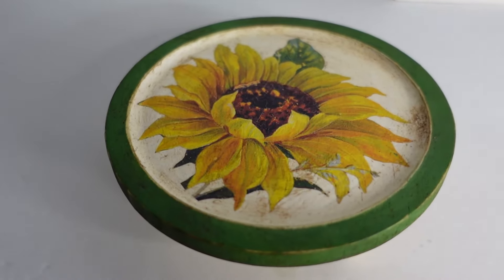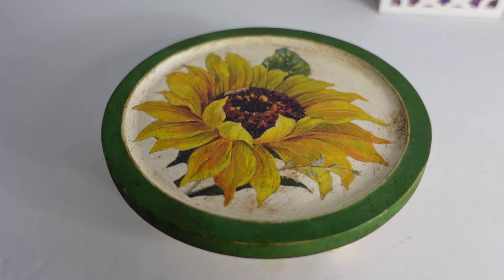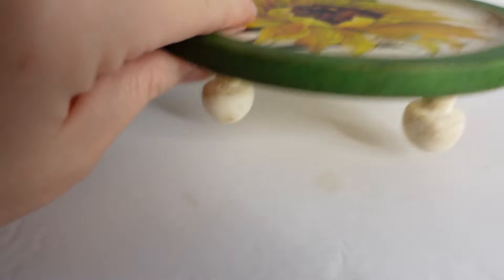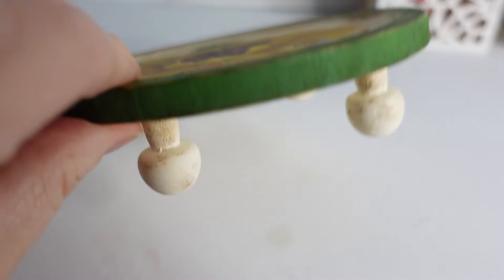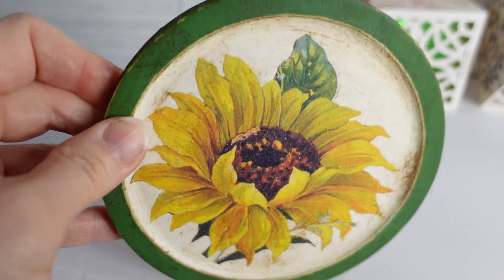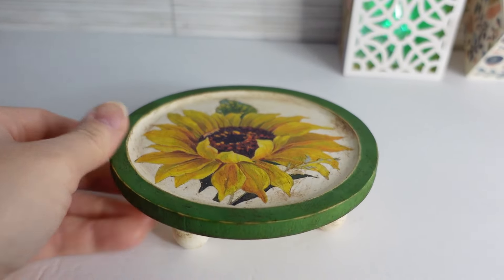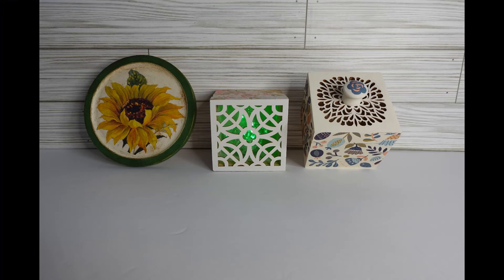I went back and recorded this, but I painted the edge and the sides green, painted the inside and the tray ivory, and then distressed my little mushrooms and put that rub-on transfer there. I am so sorry that cut that out, y'all. Then I stopped the camera and was talking to my daughter and didn't video the rest of it. But here are the DIYs.